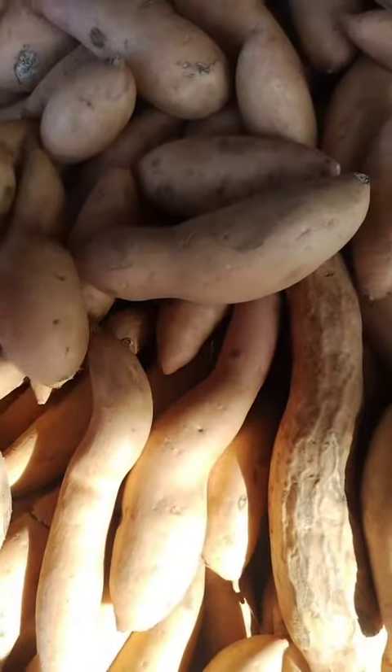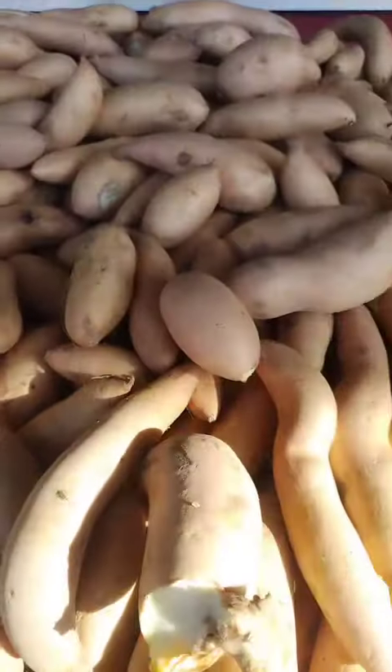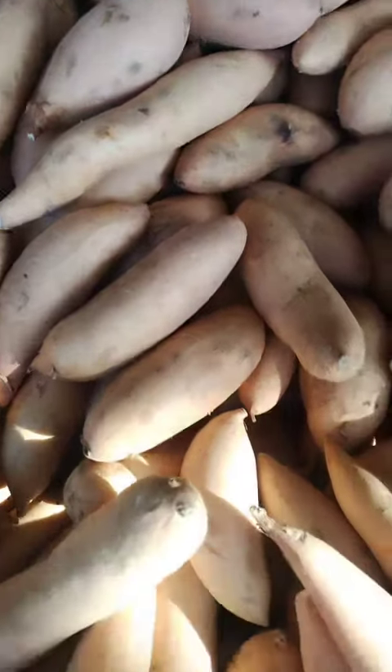Here are a few dishes that use white yams. Mashed yams: mashed yams are a classic Thanksgiving side dish. Simply boil or bake the yams until they are tender, then mash them with butter, milk, and spices.